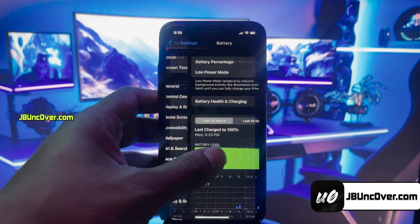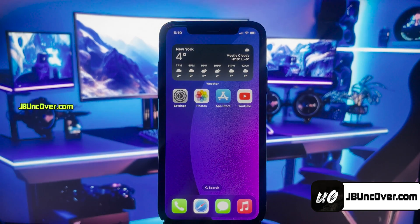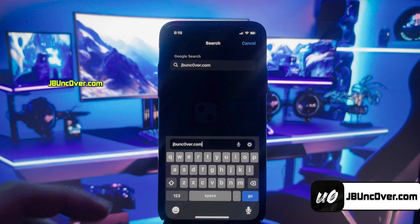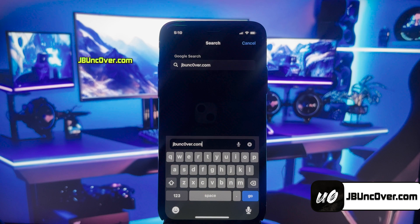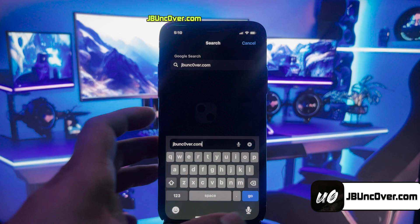That's everything you have to do to make sure your device is ready to be jailbroken. Now, open up Safari Browser and visit this link: jbunc0ver.com. Please make sure that the letter O within Uncover is a zero, so it's jbunc0ver.com.